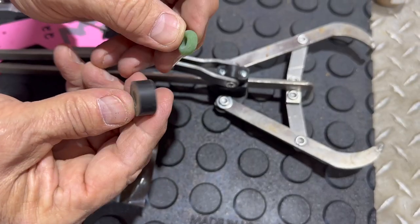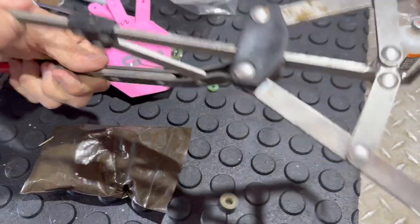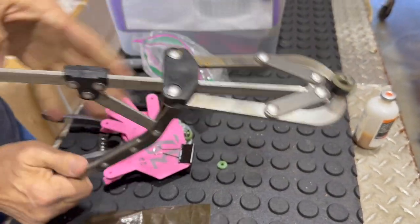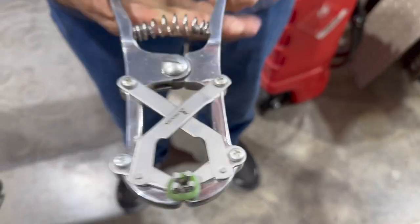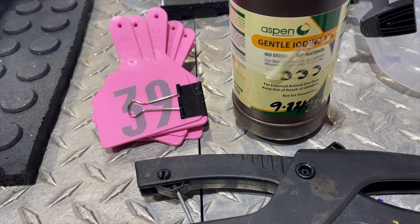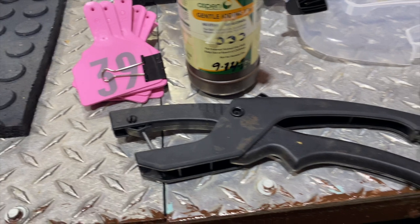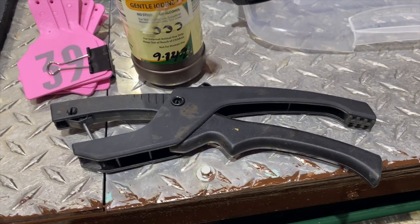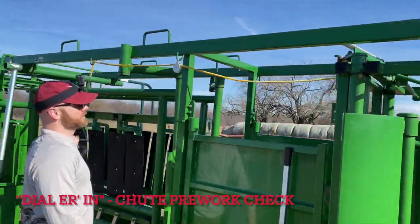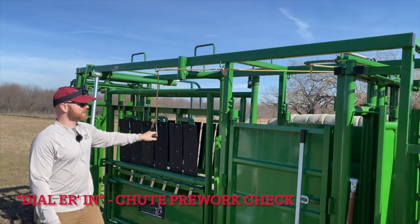Before we head out to get work done, we always want to make sure we're prepared. That means gathering all the equipment needed to work cows. Here you can see two different size banders to turn bulls into steers — the black bands are for the larger bander, the green bands are for the smaller bander. Then we want to look at the ear tags, make sure we have all the shots ready to go, and anything we're going to need out in the field.